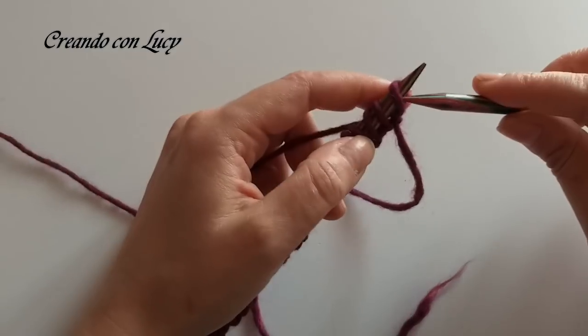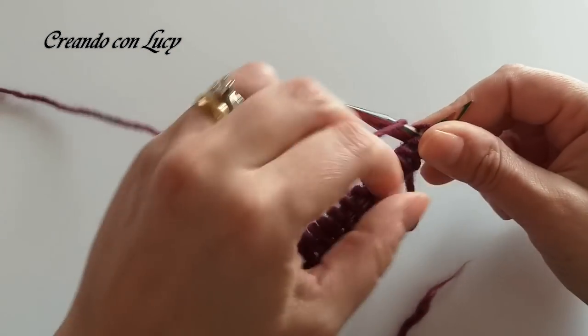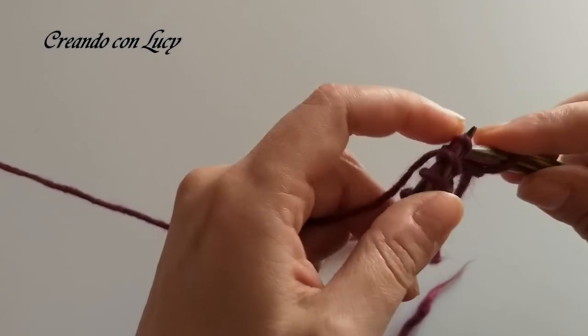Vi dico sempre anche che io lavoro il dritto ritorto, mi trovo meglio, però voi potete tranquillamente lavorare il dritto come vi trovate meglio. Quindi andiamo a fare le nostre prime 2 maglie a dritto, 1 e 2.